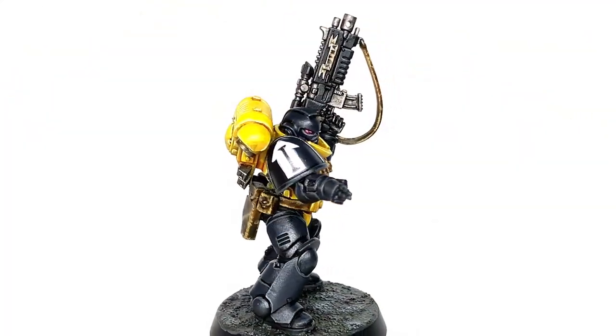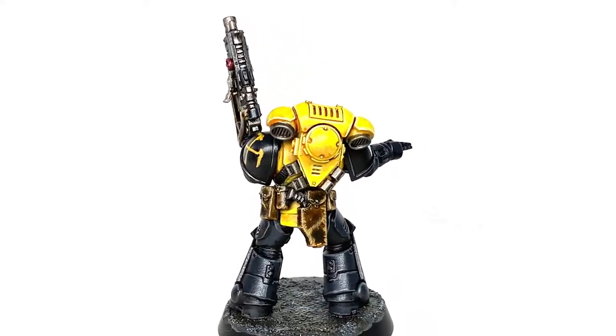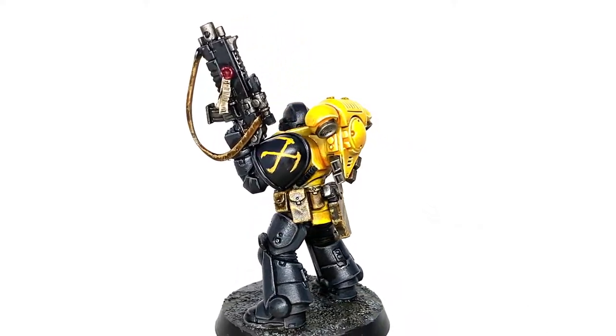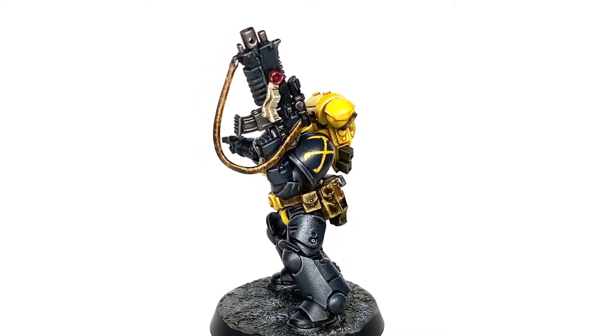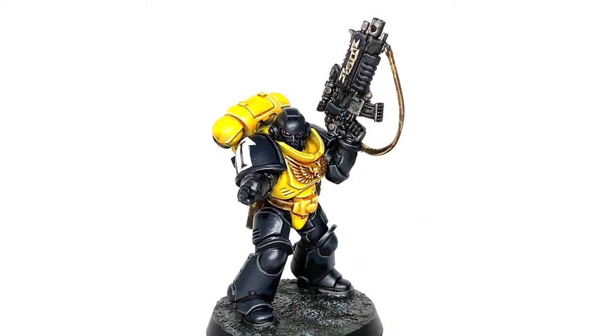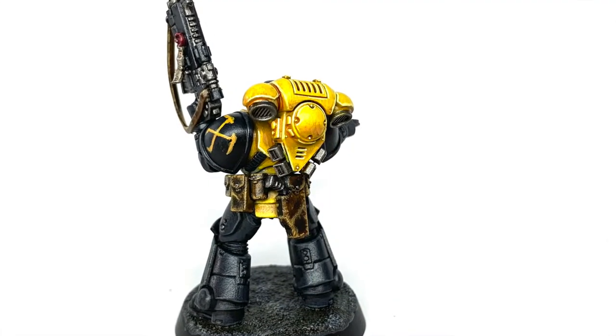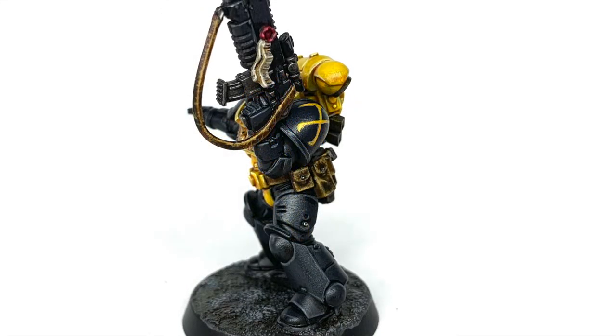With that, the chapter badge is done. I was very pleased with how this one turned out — I've got fond memories of the Scythes of the Emperor, so I'm happy with how that chapter badge came out too. Thanks for watching. I hope you've enjoyed the video, and if you have please give it a thumbs up and subscribe to the channel so you don't miss any future content. Also think about subscribing to our other social media, linked below. If you enjoy the content and you'd like to support me, my Ko-fi and Patreon pages are linked below. Thanks very much.